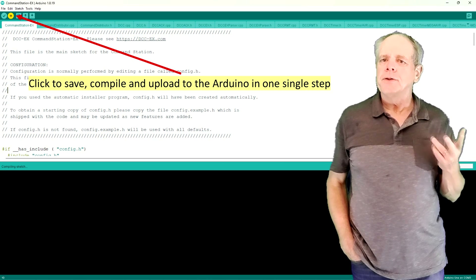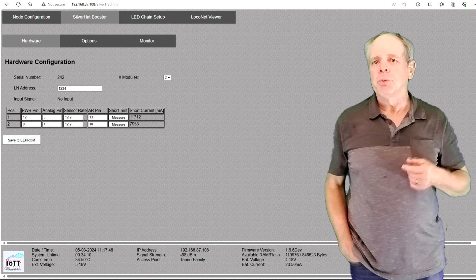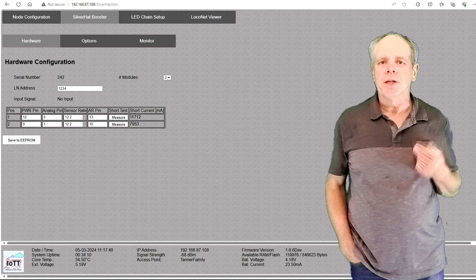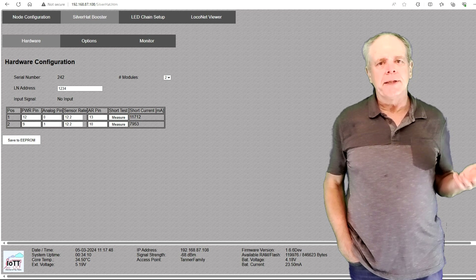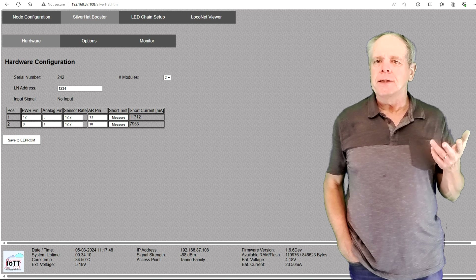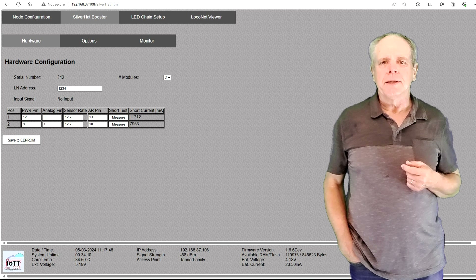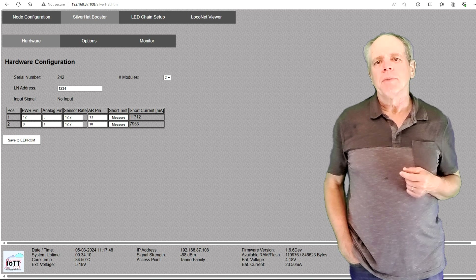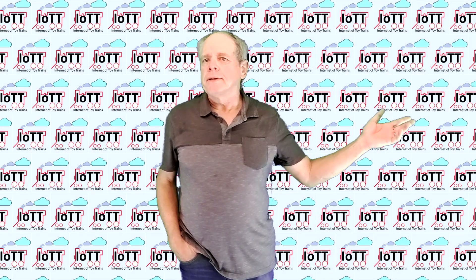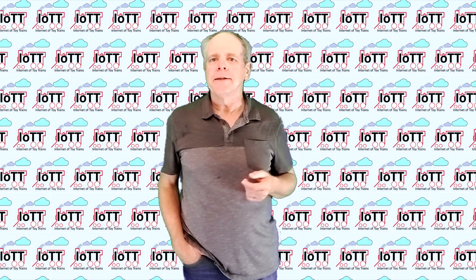If you are using the power shield for a Silver Hat booster it is even easier, as there is no need for configuration in the sketch. Everything can be done using the setup screen — either on the IoTT stick via Wi-Fi, or via USB connection using the serial configuration tool. See video number 136 for more information.